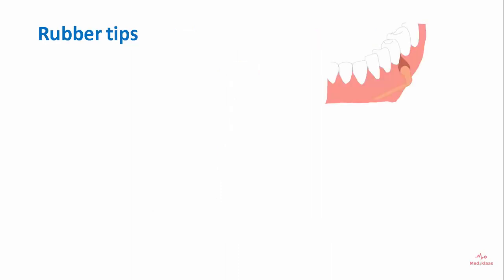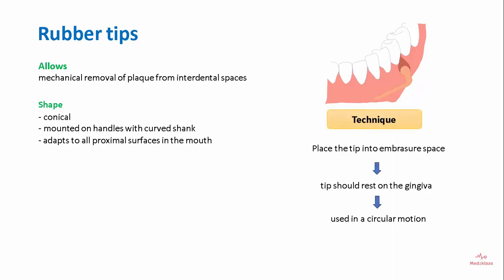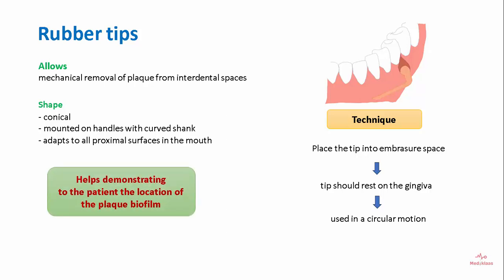Rubber tips allow for mechanical removal of plaque from the interdental spaces. They have a conical shape and are mounted on handles with a curved shank, adapting to all proximal surfaces in the mouth. The technique involves placing the tip into the embrasure space so it rests on the gingiva, then using it in a circular motion. It also helps demonstrate to the patient the location of the plaque biofilm.